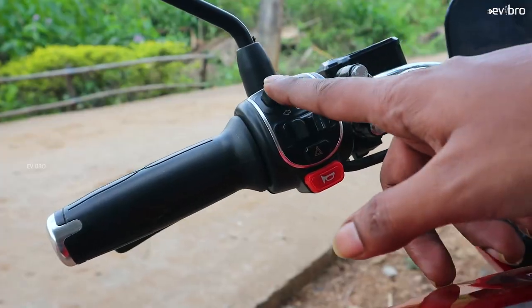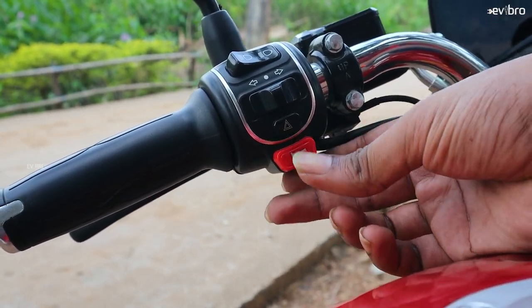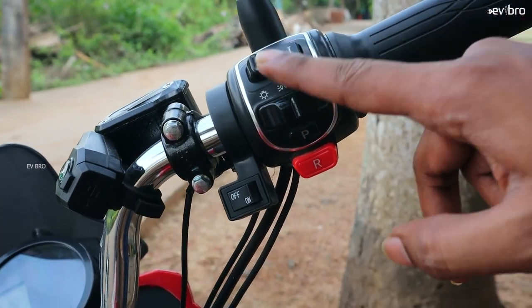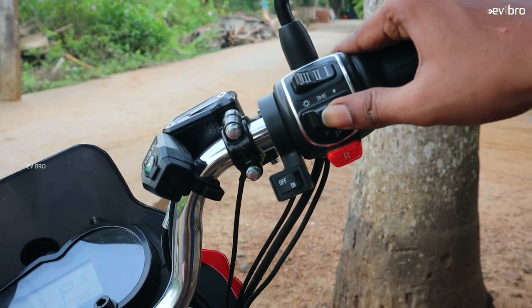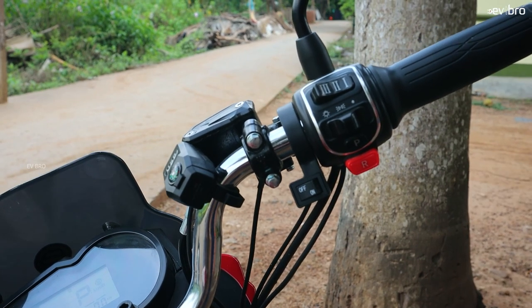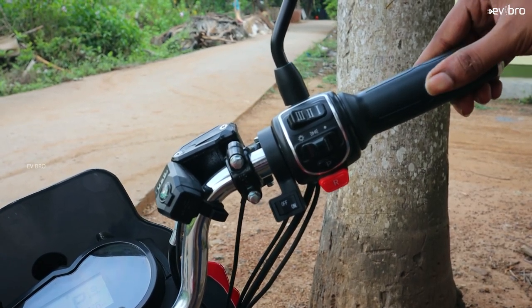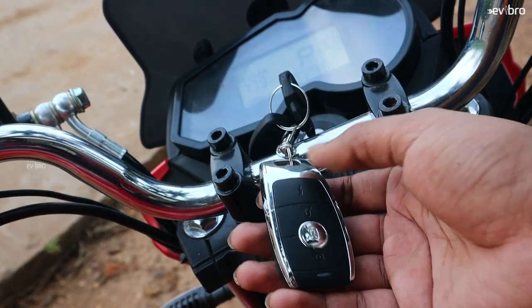Now let's talk about the switches. On the left side, there are low beam and high beam, left indicator, right indicator, parking switch, horn, and a USB charging socket for your mobile phone. There are three riding modes. On the right side, there is the main LED headlamp control and a reverse mode button. A special feature of this bike is a sound option, similar to the RV400. The bike also comes with a remote key option.